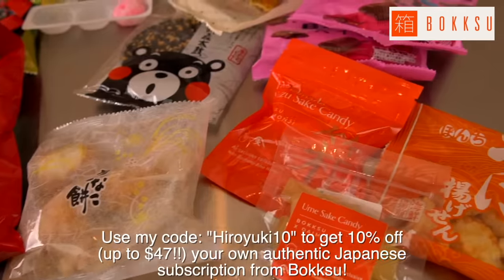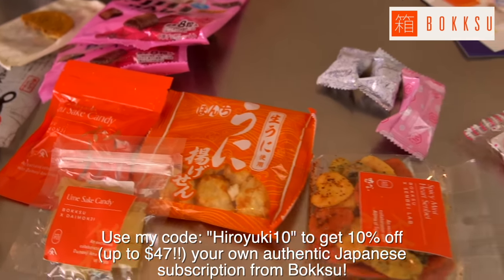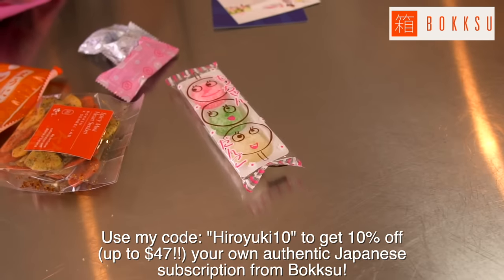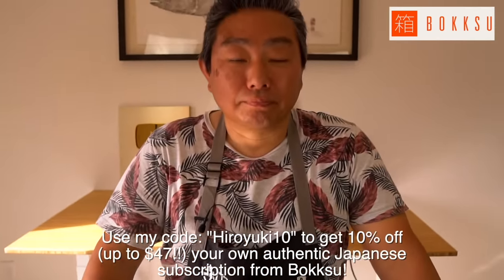So many amazing snacks from all over Japan — you guys gotta check them out. Use Hiro's code 'Hiroyuki-ten' to save at least 10% off. Free shipping all the way from Japan. So hard to find these individually, but every month you guys will get a nice surprise. Go check them out. Thank you so much.